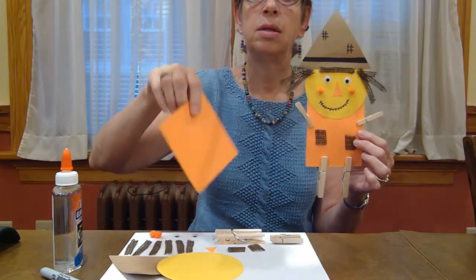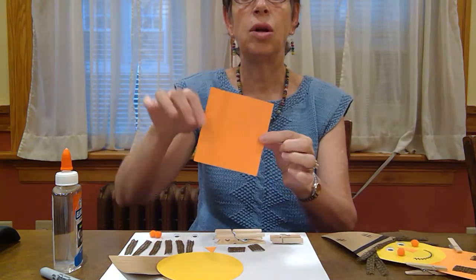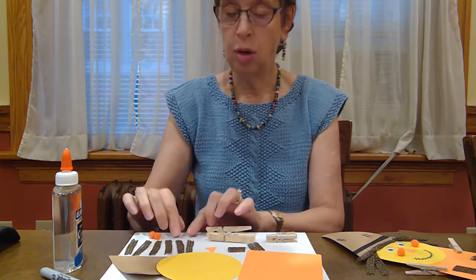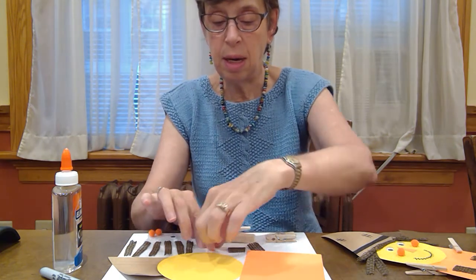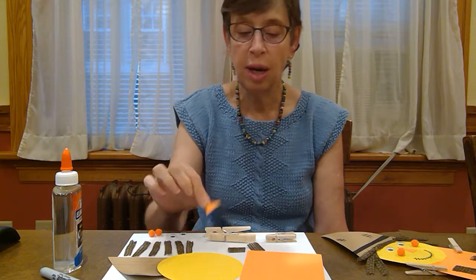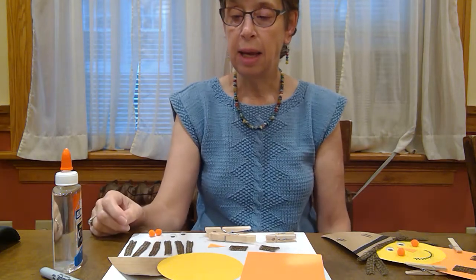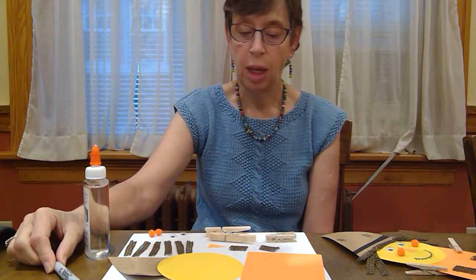A rectangle has two longer sides and two shorter sides — all sides are not equal. Then I'm going to need some clothespins for the legs and some for the arms, some little googly eyes to make the face, little orange cheeks, and a nose — which is also a little mini triangle. I'm going to need little pockets for my scarecrow, some glue in a little container, and a magic marker. I think that's all — let's get started.